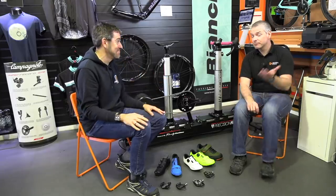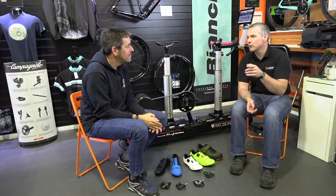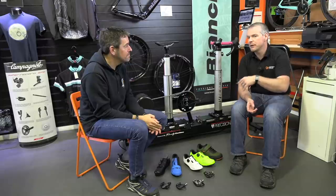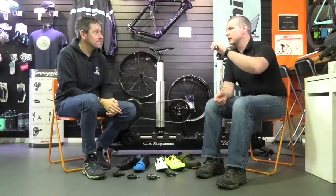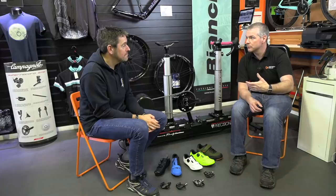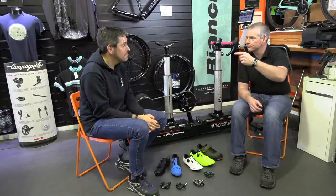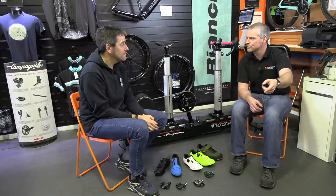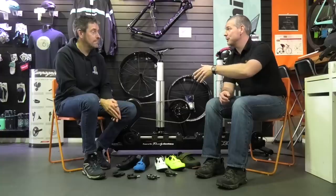Most people buy the bike and then order pedals and shoes online a couple of days later. The other trap is that a couple of years after being fitted, someone buys new shoes and pedals, puts them on the bike with the fit based on the old setup without changing anything, and then wonders why they're no longer comfortable on the bike.